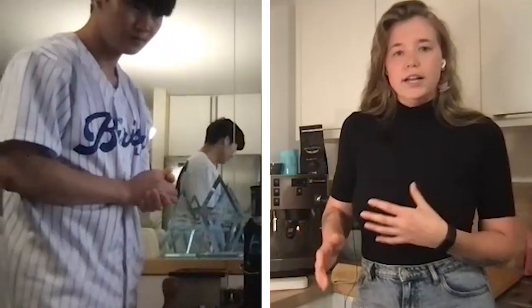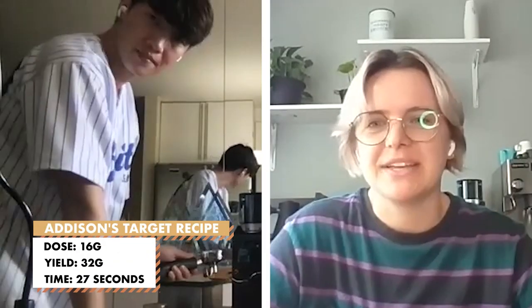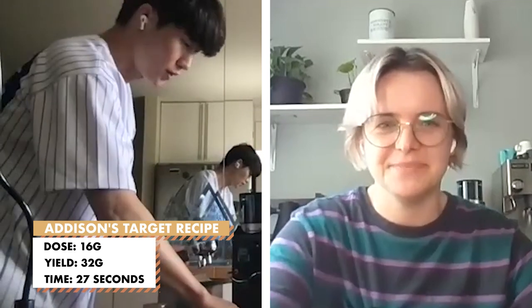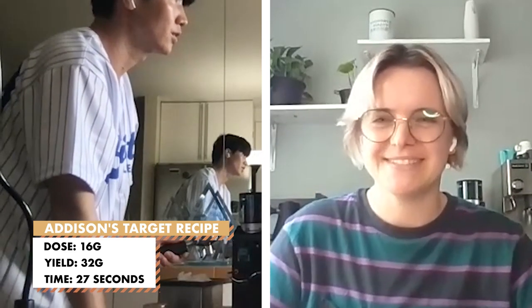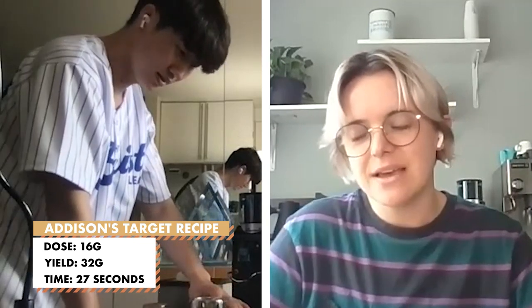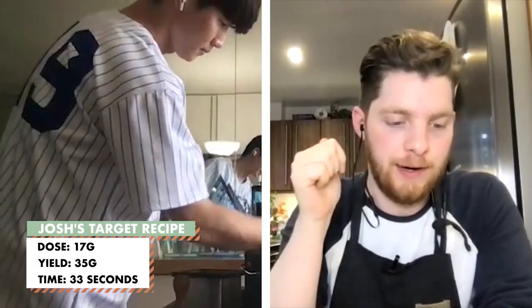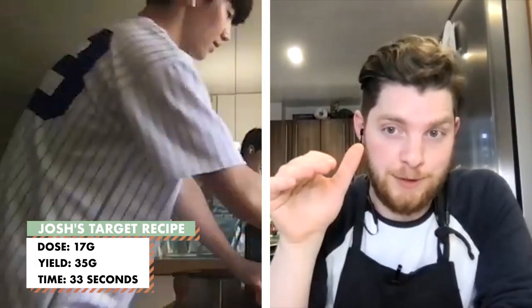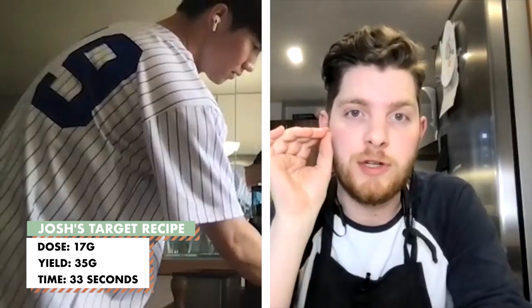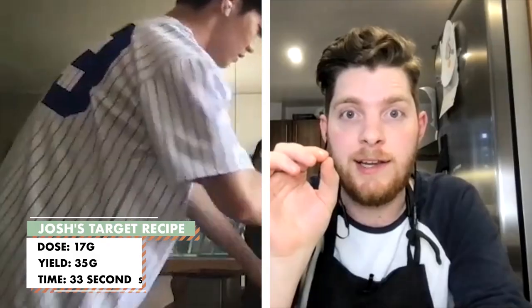If you could make sure that your grinder is set to grind setting number five. We're going to start with a 16 gram dose, grinding it at an eight, and we're going to be pulling it at a one-to-two ratio — so 32 grams out. And what time? We are shooting for a time of around 27 seconds. We've got it at 97 degrees. We're at number four, 17 grams, 35 grams out — so if you could stop it at around 33, that'd be great.